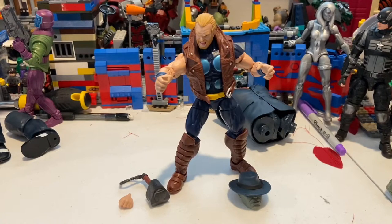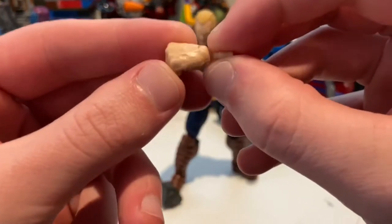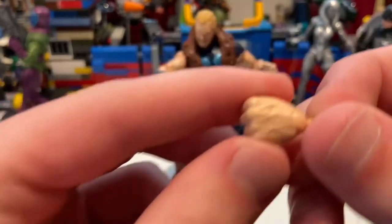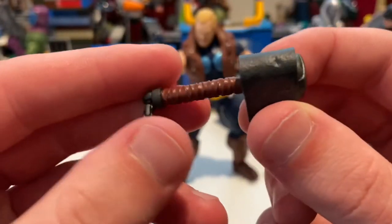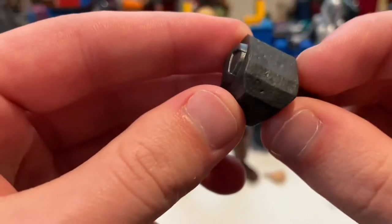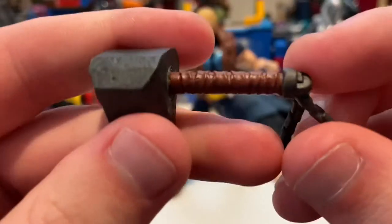Let's crack it open. Here's Thunderstrike out of the packaging. He comes with a few accessories: first, the Joe Fix-It head sculpt which we'll go over when we build him in the next video. He also has an extra fist hand for his left hand. You can see that seam line where they glued it together, but it's not going to bother me. And then he has his hammer — it's pretty dark gray, looks worn, with a little T on top in a circle, a nice grip, and a chained wrist strap for keeping hold of it.